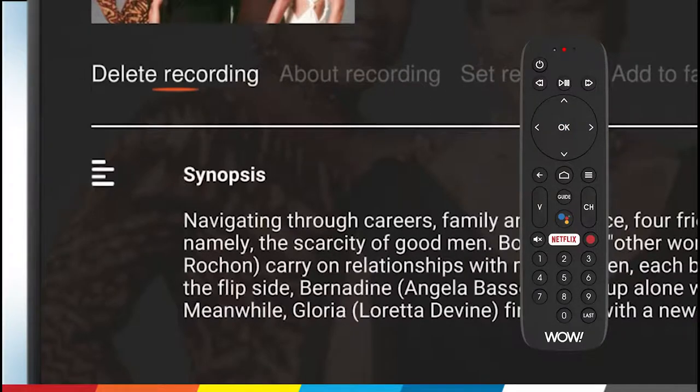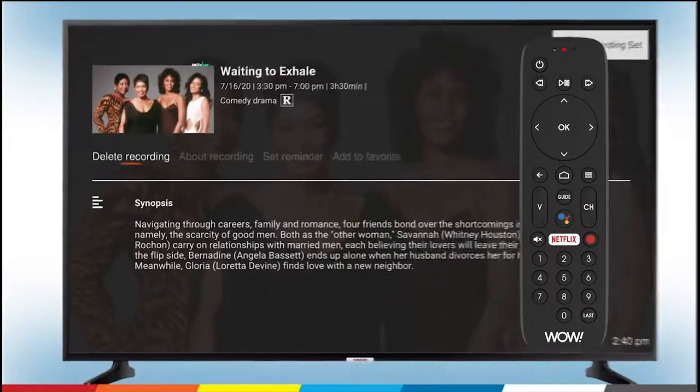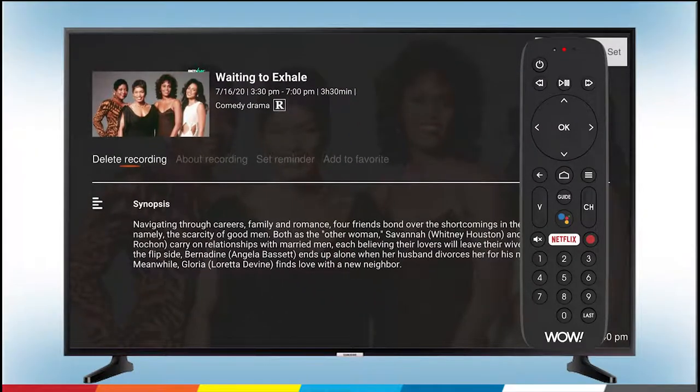Now, Delete Recording has replaced Record on your menu, which means that your recording is scheduled. To see an overview of all of your scheduled recordings,